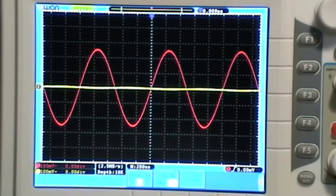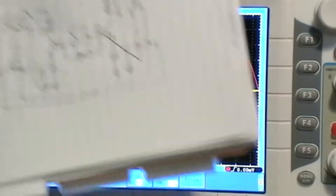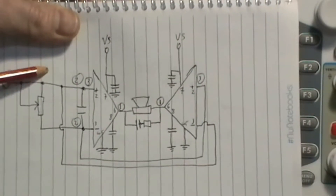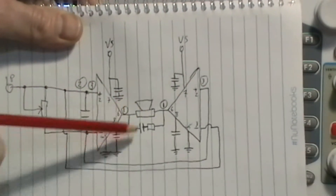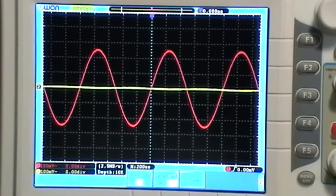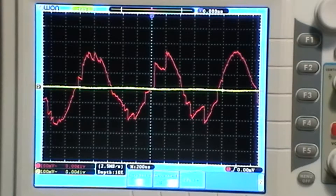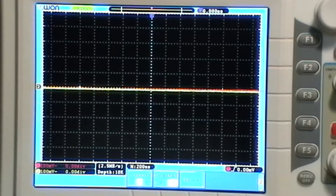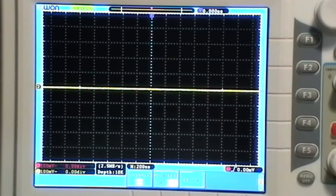I was going to have a look at the probe and move the probes around. First probe setup is on the input, but now I'm going to put channels one and two across the speaker to have a look at what I'm getting there. Let's actually turn it off a minute while I reconnect. I think I've got it connected up — let's turn it back on.